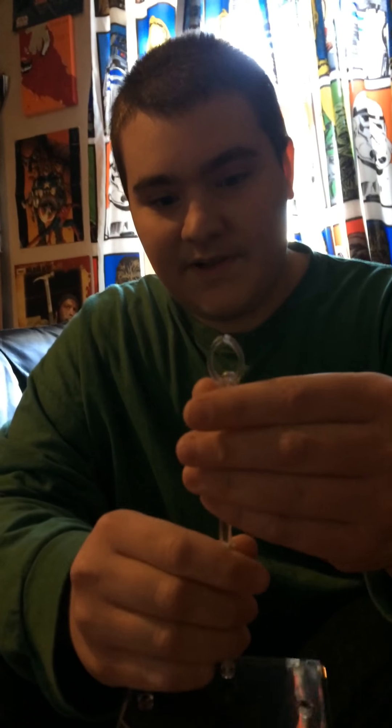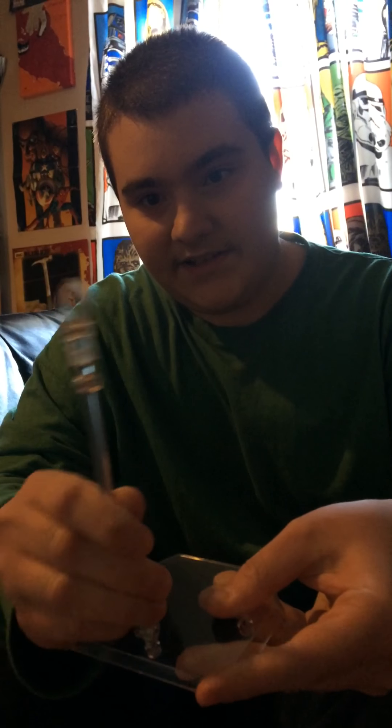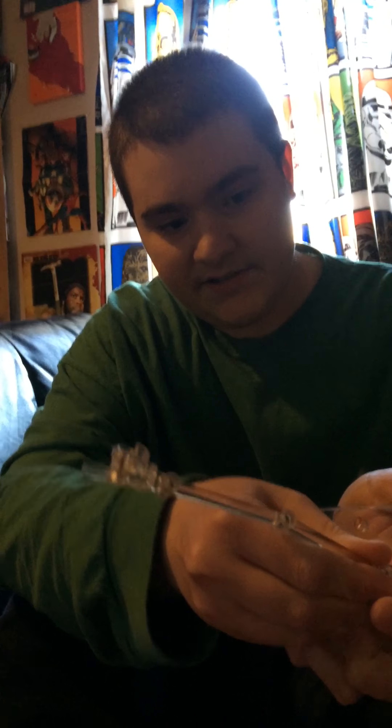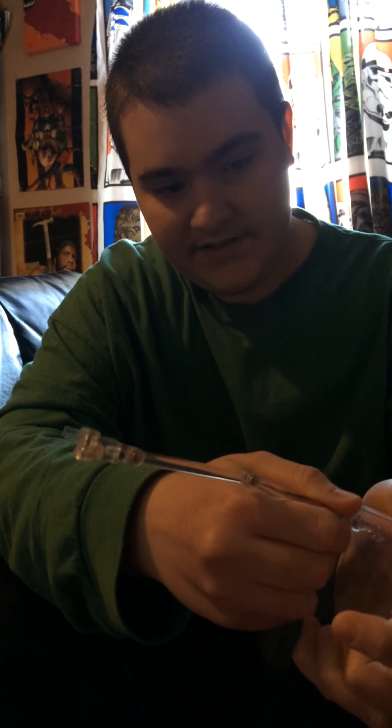First up, she comes with the signature Mafex flight stand. It's a very good stand and it can hold the figure well. It has different plugs that you can plug the actual flight stand into, so you don't have to put it in just any hole — it goes in any of these.